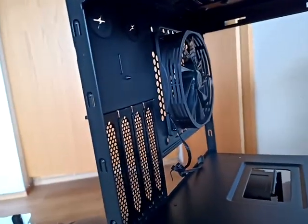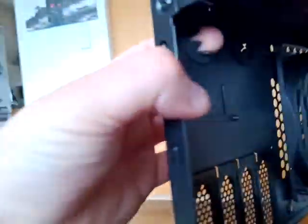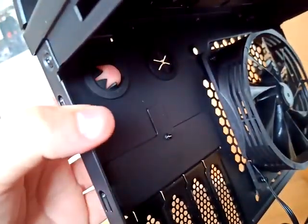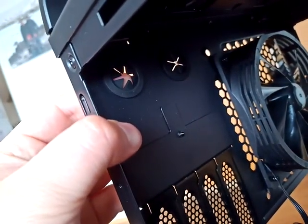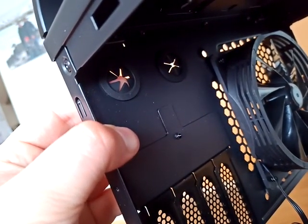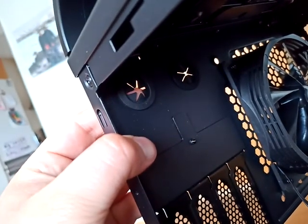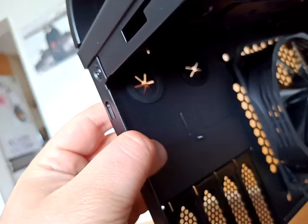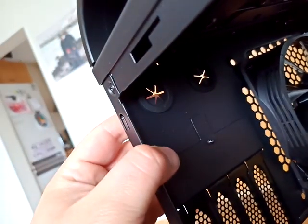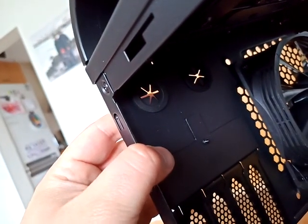I really don't know what these ones are for — maybe to take the graphics card out, or a second graphics card, or more graphics cards. If you can figure it out, please let me know down in the comments. Have a nice day!